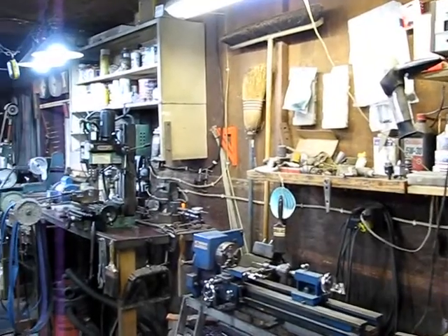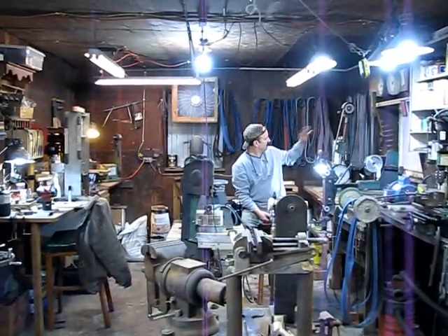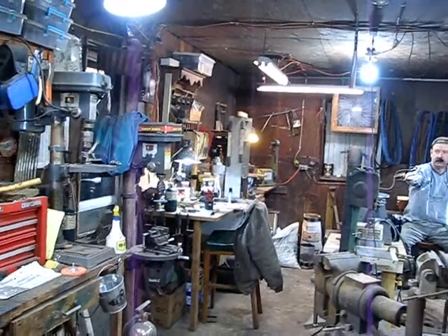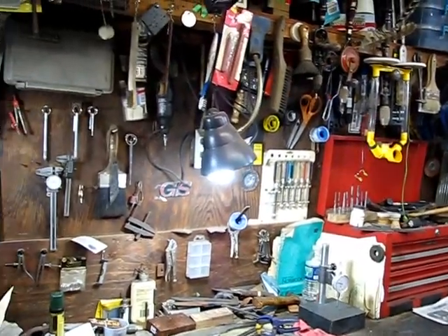My lathe where I turn finials, and mill and buffer — and this is a couple of grinders here, and this is my disc sander, bandsaw to cut whatever needs to be cut, and the sanding station. I've got drill presses down here and two there.